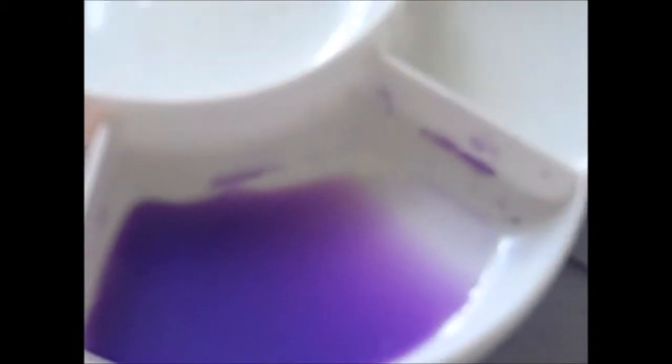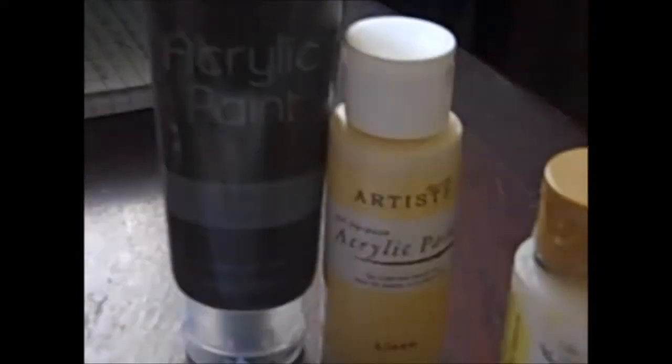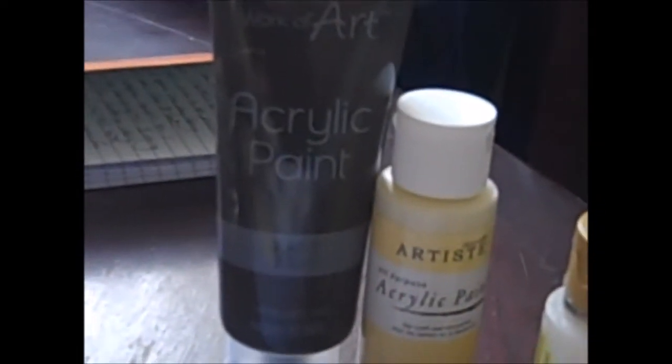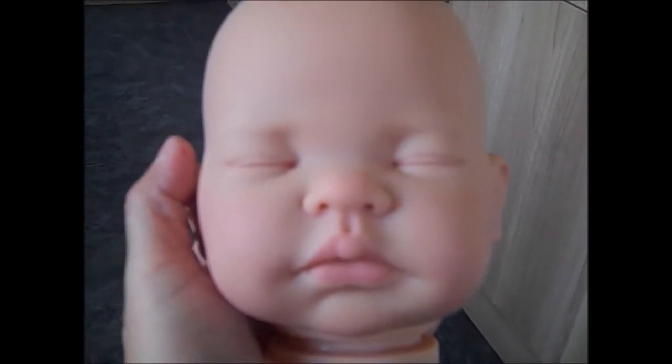I'm going to go ahead and paint my baby. These are the colors I'll be using: a dark blue, a dark red, and a purple. She's already had a skin coat, so I'll just be doing details today, and then I'm going to paint on some nails and some hair.